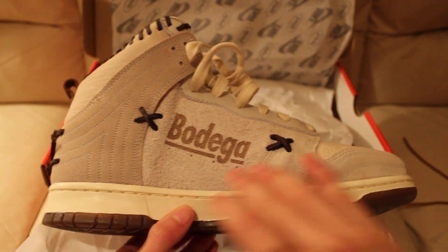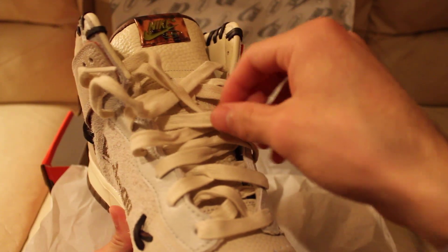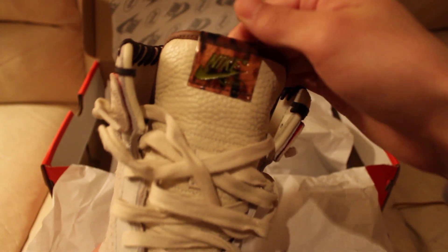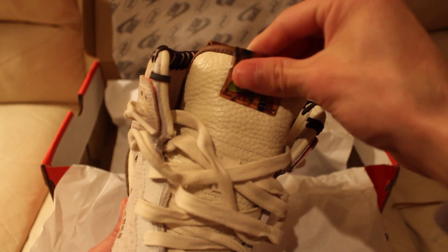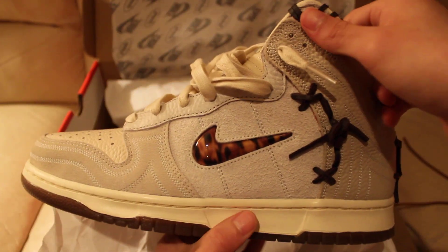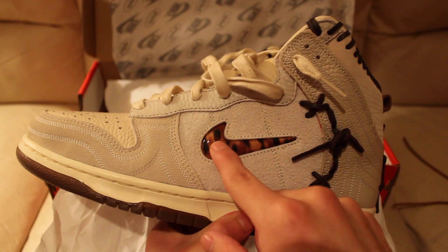All of this has changed as well. This pair also comes with another set of cream laces — not waxy like the other ones. You've got the same rubberish tiger leopard print material up here on the tongue, and the same thing on the other side. It's really not like a glass material, it's more like a rubberish, squishy material.